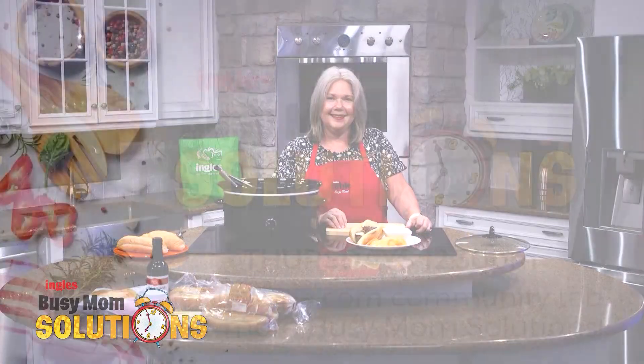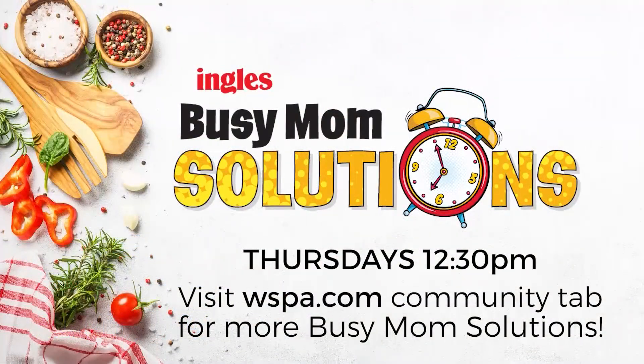Ingles has got the freshest meat in town, and Ingles and Busy Mom Solutions — we are with you every step of the way. Busy Mom Solutions, presented by Ingles. For the full recipe and shopping list, head over to WSPA.com and click on Busy Mom Solutions under the Community tab.